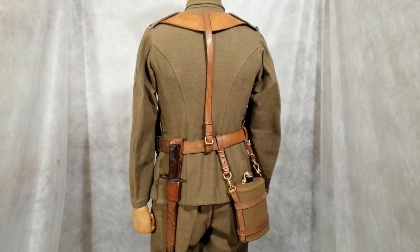Round the back you can see the broad leather yoke around the shoulders for the shoulder straps. Then the water bottle — that's original — but the leather carrying case is a replica. Then on the left-hand side we have the bayonet for the Ross rifle.